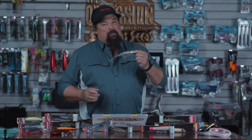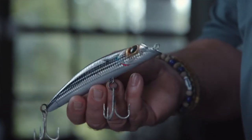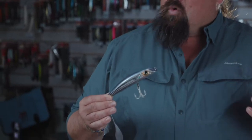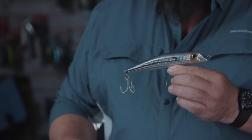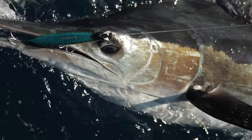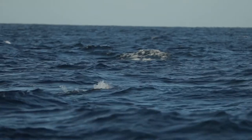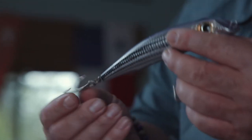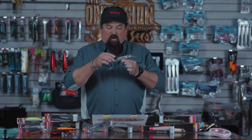Everybody knows my all-time favorite, the Mag Darter. This right here comes in three different sizes. This larger one, for the majority of things I'm doing, is really my go-to everywhere. I've caught just about every species in saltwater on it. It's a great casting lure — it's got a weight transfer system, comes with absolutely perfect hardware, and right out of the package it's fishing.